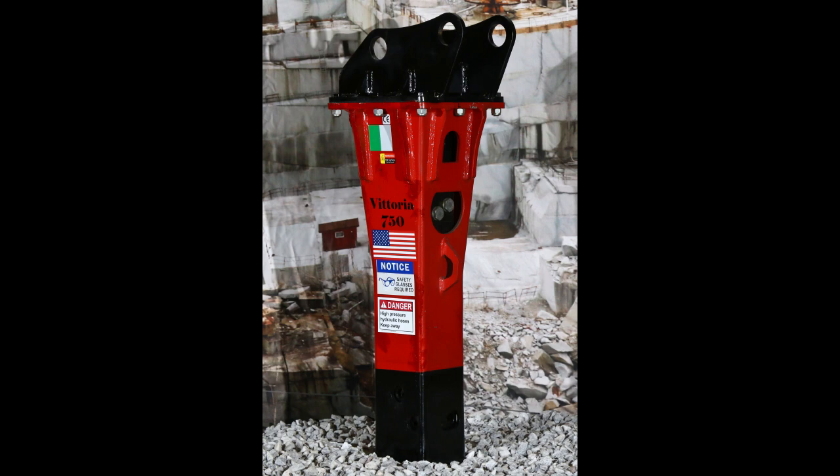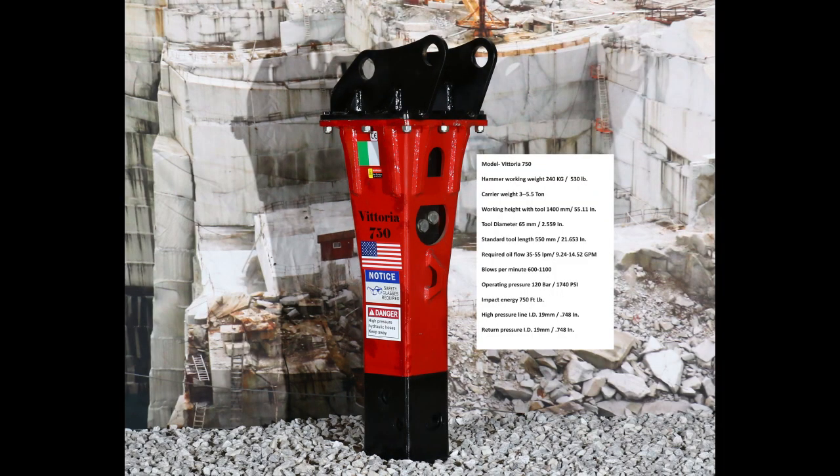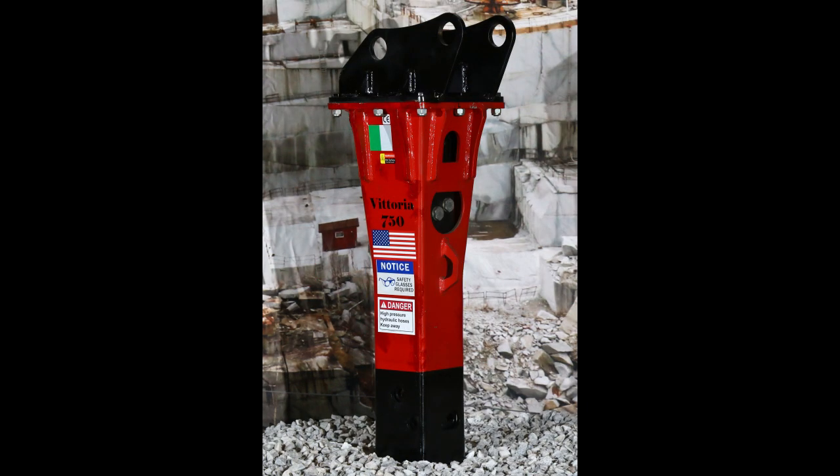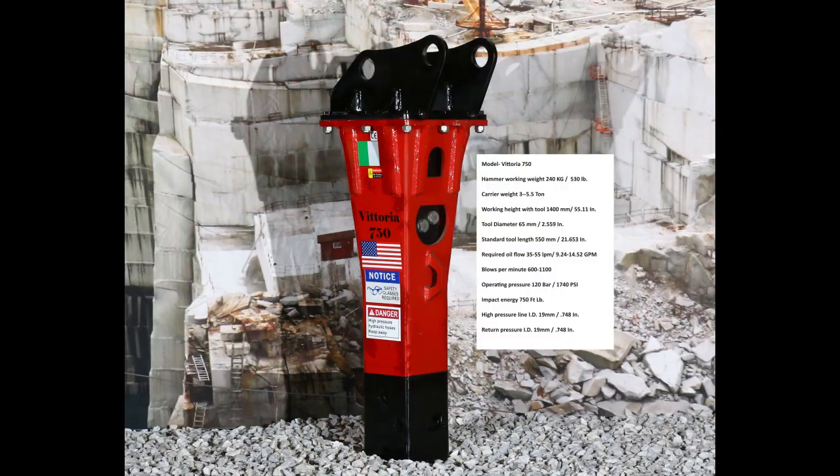Our Vittoria 750 foot-pound impact energy hammer standard tool length is 550 millimeters or 21.653 inches long. Custom length tools can also be made for your application. The required oil flow is 35 to 55 liters per minute, or 9.24 to 14.52 gallons per minute. Always remember that oil flow is proportional to power, as it is the oil that powers the hammer.